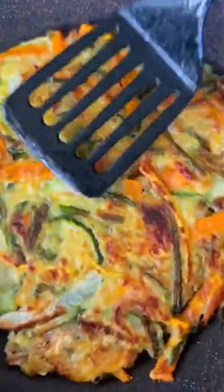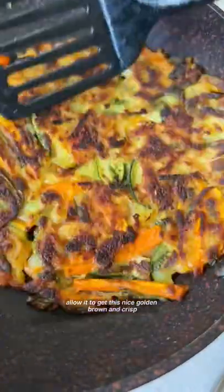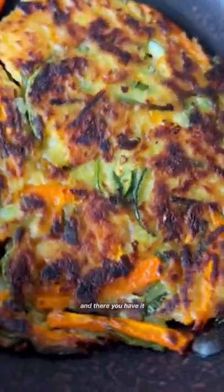At this point, you want to leave it on low and go do something else for about five to six minutes, allowing it to get that nice golden brown and crisp — slightly charred if you like. And there you have it.